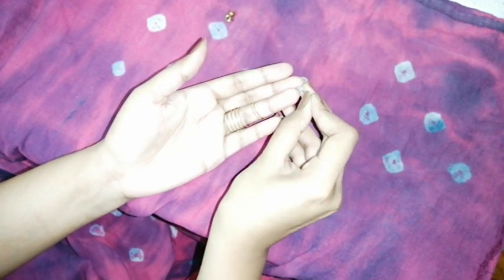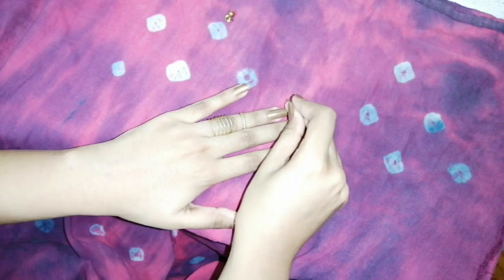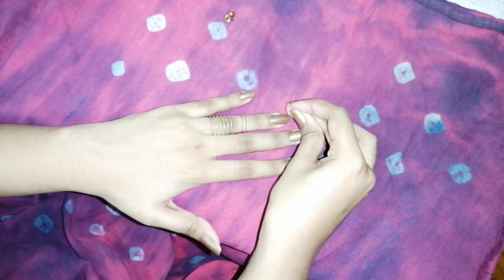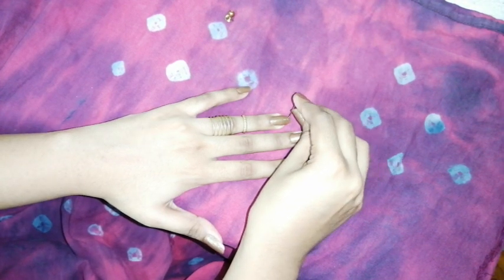The safety pin should be at least the length of your nail — this helps you do it without any injuries. If you have short nails, don't do it at home. Make sure you are piercing far away from your finger to avoid injuries, and start from the side, not from below.